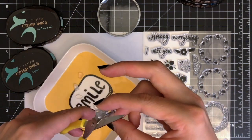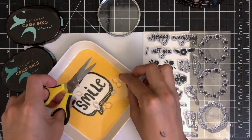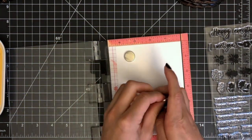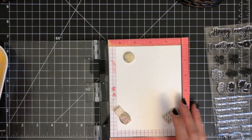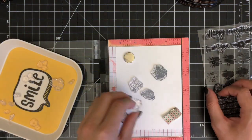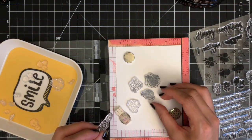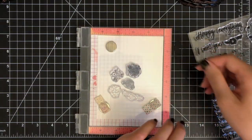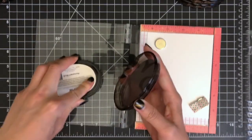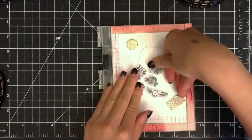I already cut my panel to 4.25 inch by 5.5 inches out of Nina Solar White 110lb cardstock. You can stamp the images directly on the A2 size top folding white card base if you want to. I placed my panel inside my mini misty stamping tool, then I'm starting to arrange my stamps on my panel. I'm going to start stamping from the center and toward the edge of my panel. Once I'm happy with the placement, I'm going to ink up the stamps with alternate permanent black ink and close the misty door to stamp the images onto my panel.